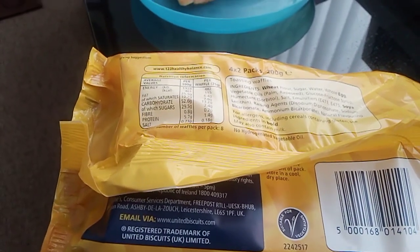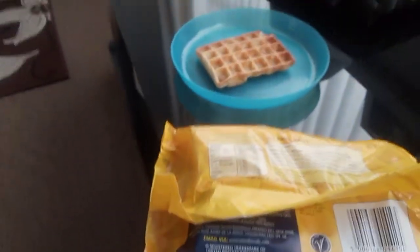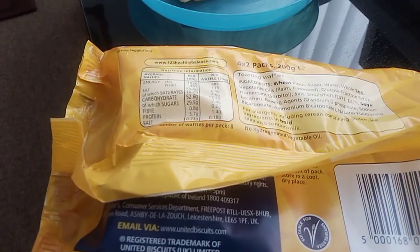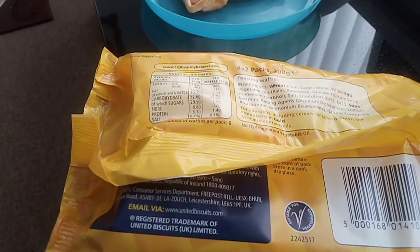You can definitely taste the fructose syrup as well — it's quite nice to taste. The aftertaste is quite strong as well, of sugar and wheat. I will be purchasing this again in future if available.